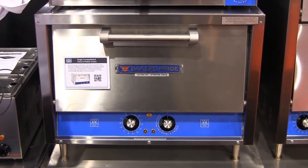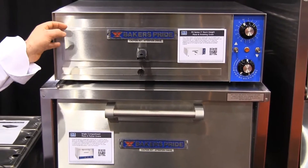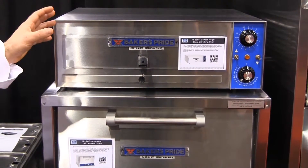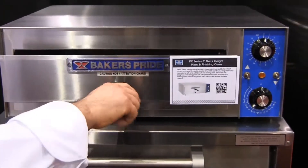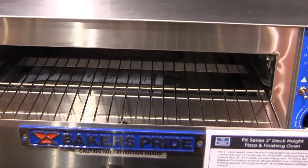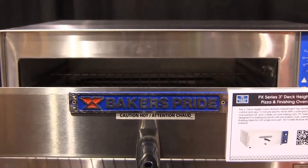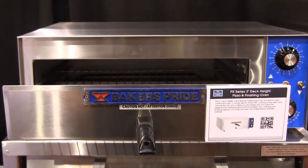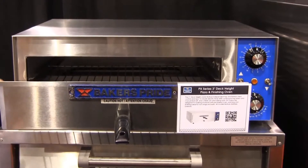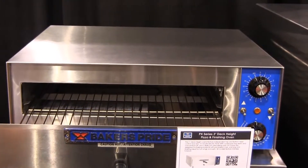The countertop line starts off with a drawer style which can be built in and used for convenience stores, small carts and kiosks. This is our PX16 and we use this for heating up rolls, slices, and wings — to heat them up or keep them hot. You can use it as a warming rack as well, or put a stone on top of the rack to get a nice crisp product.